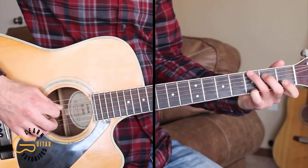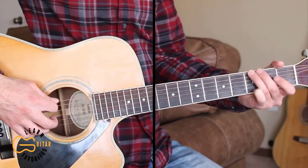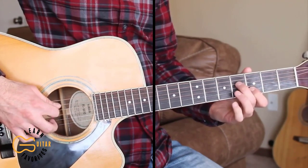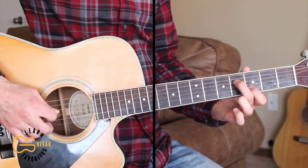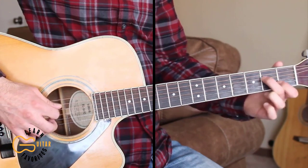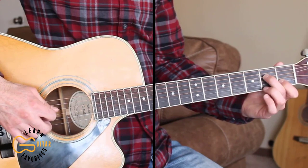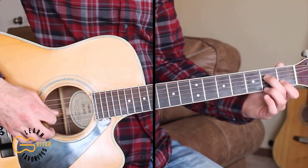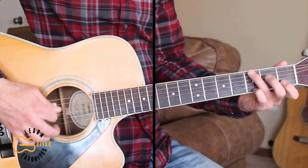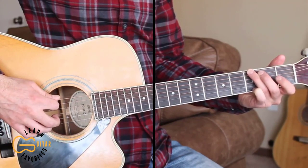Then we're going to repeat that. The last time we do it, we're just going to go 6, 4, 3, 2, then move up here to the 3rd and 4th frets and pick the 2nd and 4th string together. Then 3rd string open, then move down to the 1st and 2nd frets. Pick those 2nd and 4th strings again together, and then 3rd string open again. So we're ending there on that G chord strum. Here's that straight through one more time, really slow.